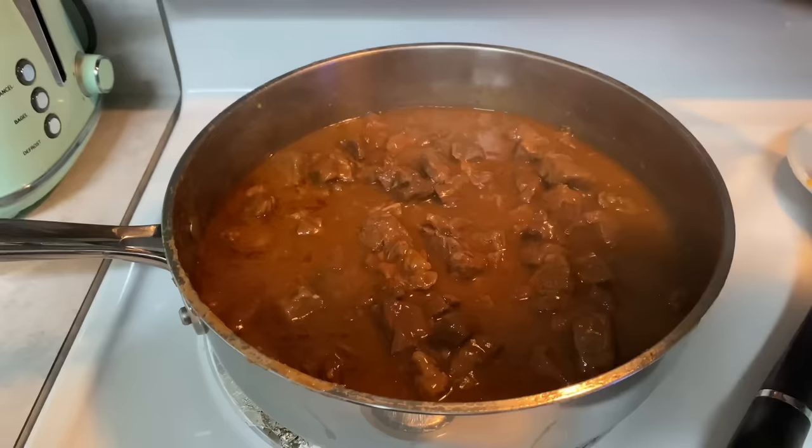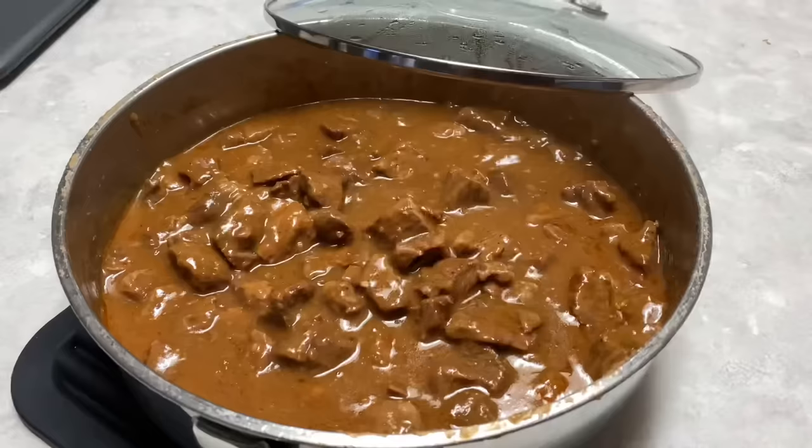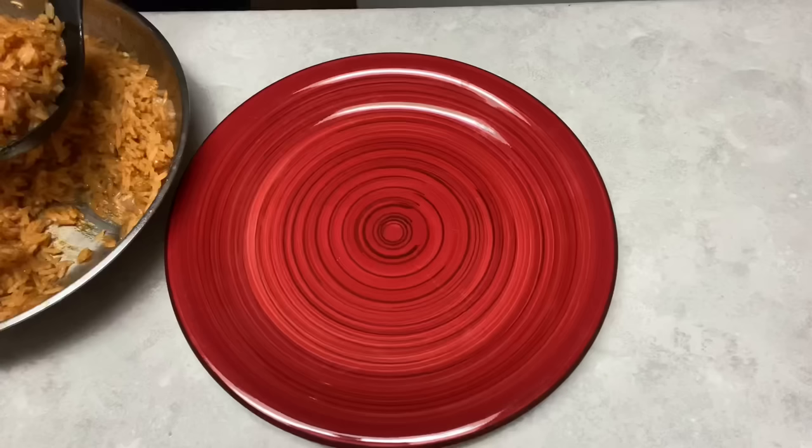Our carne guisada has been simmering away for a little over two hours and it is done. Check this out — it is so tender it has started to fall apart. Let's get this plated.